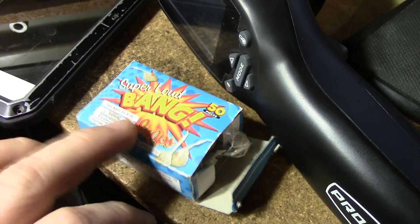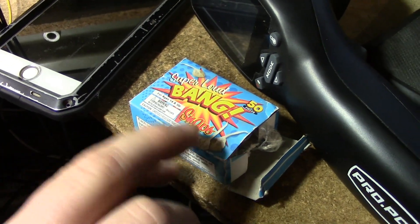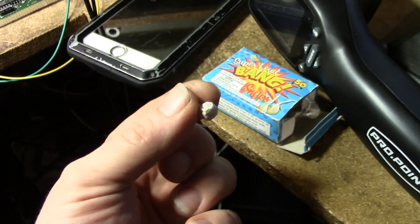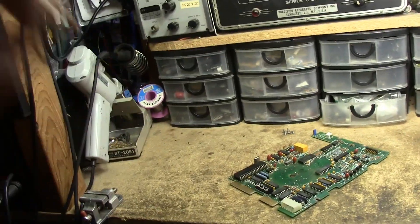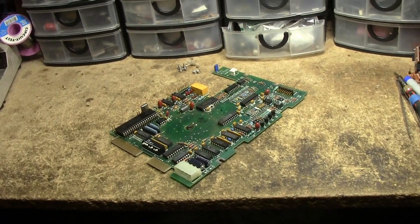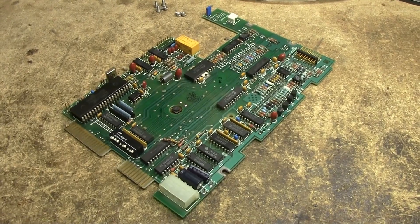I'm a terrible individual — I keep around some of these little boxes of bang snaps. When you're working with old computers and doing that first switch flip of faith, these are fun to have in your hand. Just aim it perfectly, flip the switch, and they don't know what the heck that was — but you sure do. Just don't laugh too hard.